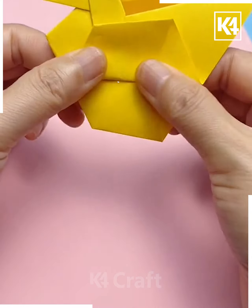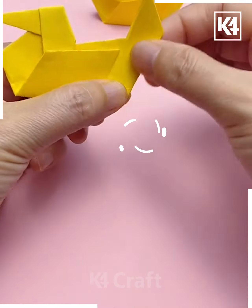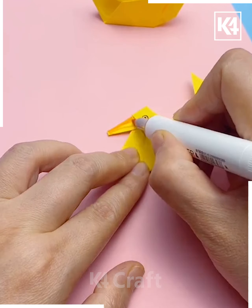Bend the tip to make a small little head. Fold the sides upwards to make it look like wings and then fold them outwards. Twist the back to make it look like a tail. Once you are done, fill in the beak with orange color and then add eyes to this cute little bird.